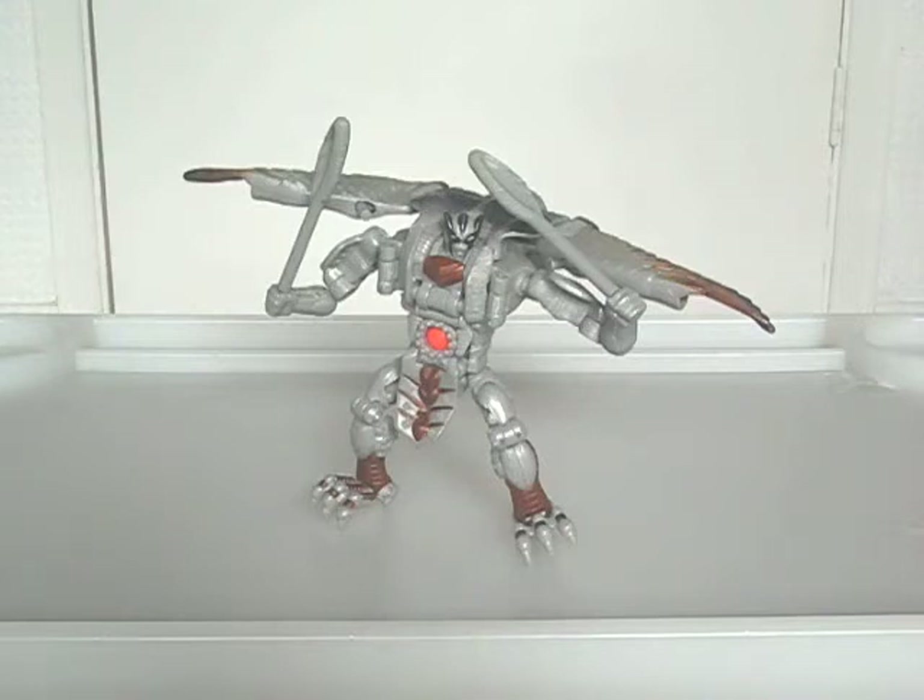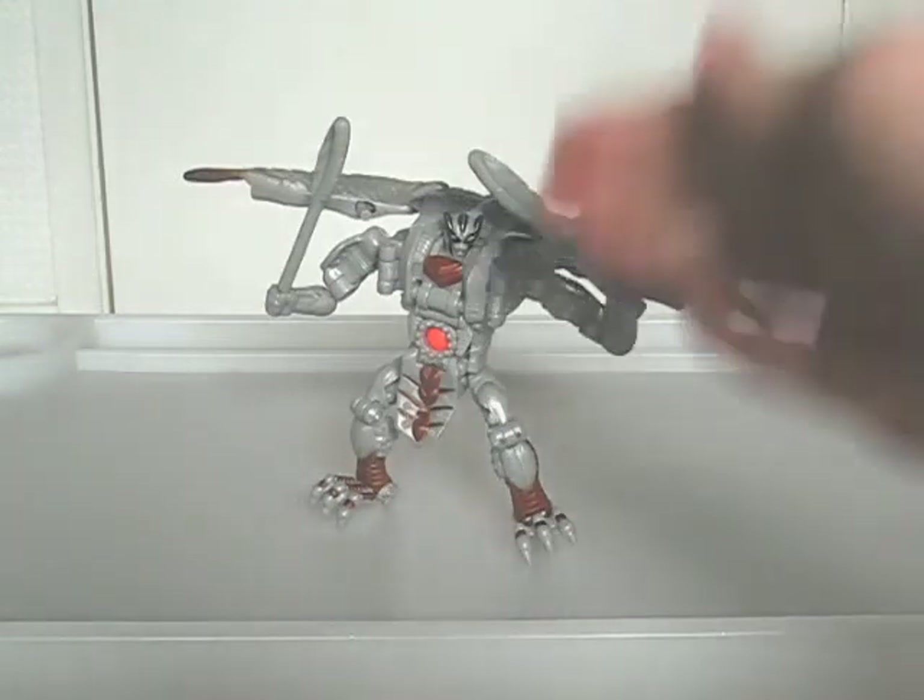Next, I'll be reviewing Movie Camshaft. But until then, till all are one.